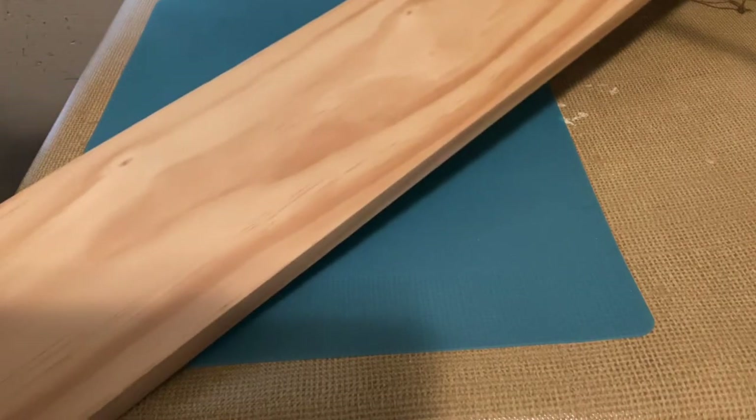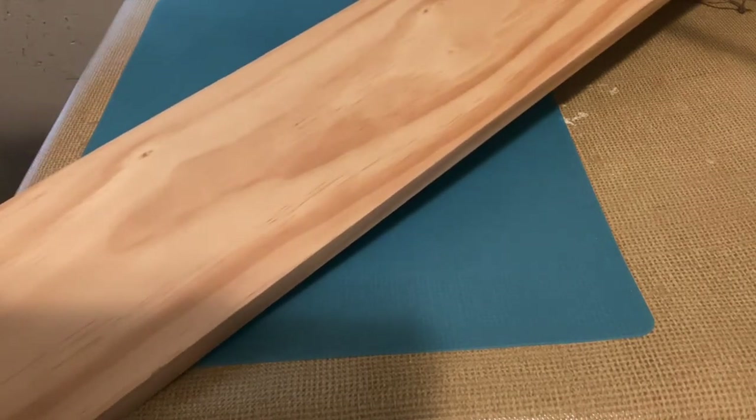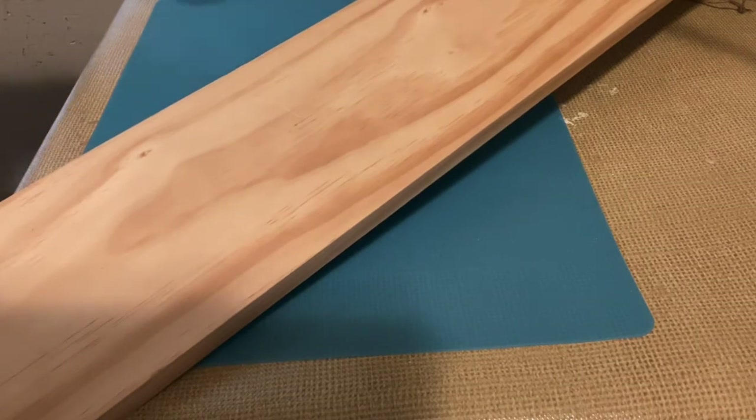Hello everyone, welcome back to my channel DIY Decor. Today I have a super cute patriotic decoration for you guys to try. I'm going to use this board that's just a piece of board I had in my scrap pile — it's about 35 inches in length and about almost 5 inches in width. But you could totally use one of those long signs from the Dollar Tree as well.